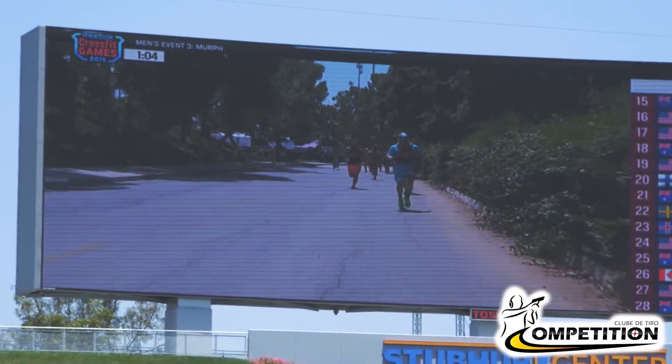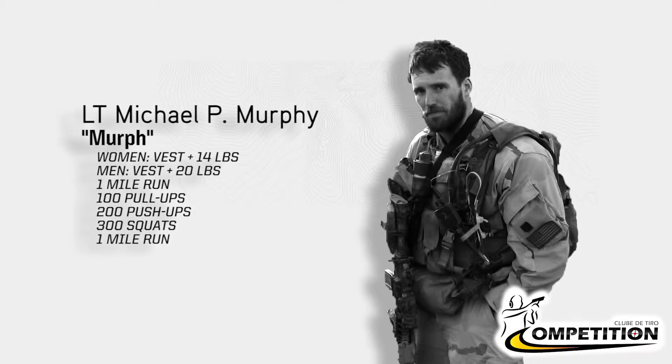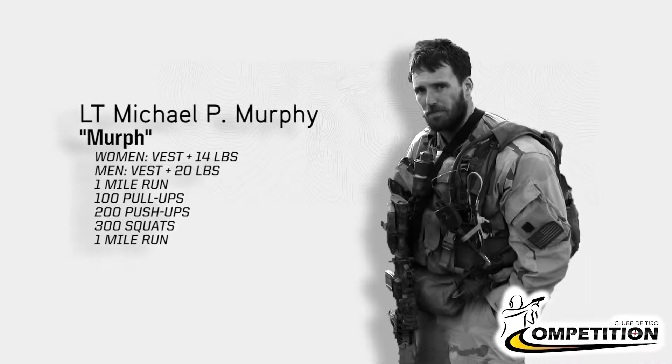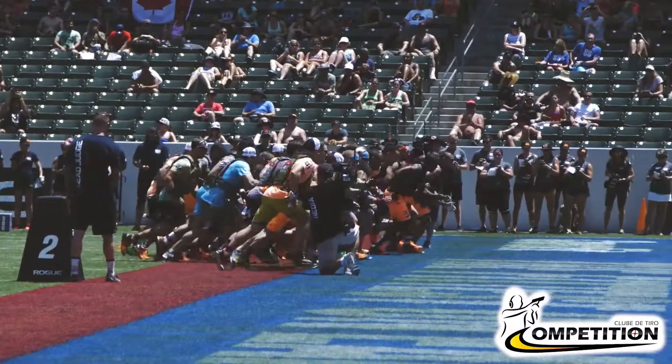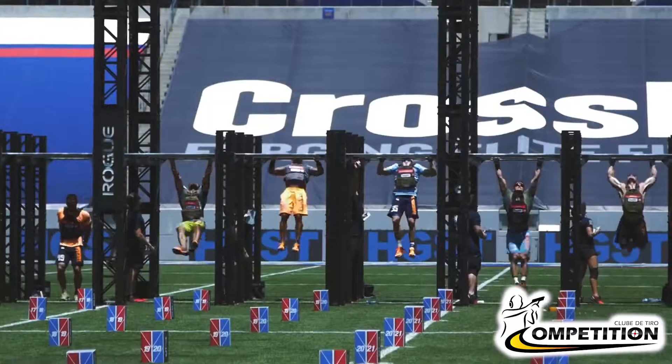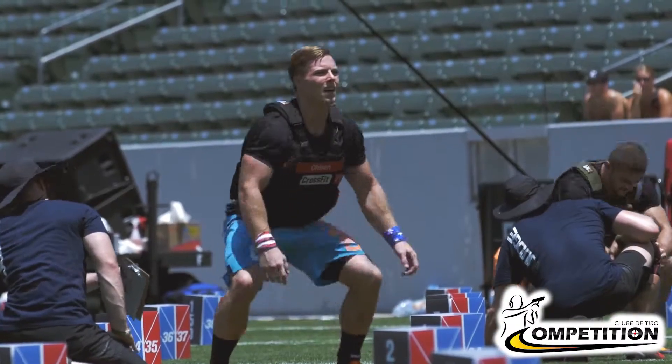MRF is one of what we call hero workouts, so we pay homage to fallen soldiers or folks who have died in the line of service — that may be first responders, but mostly military. MRF starts and ends with a one-mile run. When you get to the meat and potatoes in the middle, it's 100 pull-ups, 200 push-ups, and 300 squats. It's one of the most notorious and brutal things you can do.